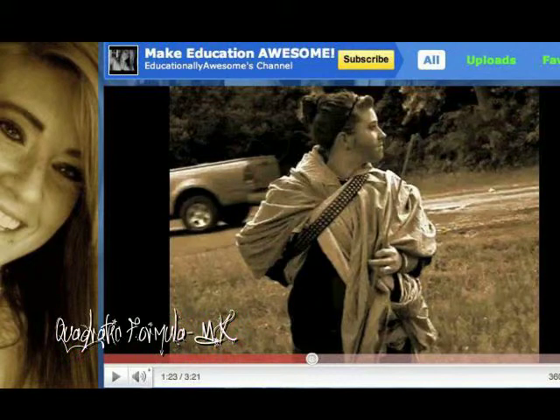Take negative b plus or minus the square root of b squared minus 4AC divided by 2A. It's really easy, like the alphabet, got an A to Z. Take negative b plus or minus the square root of b squared minus 4AC divided by 2A. It's really easy, like the alphabet, got an A to Z.